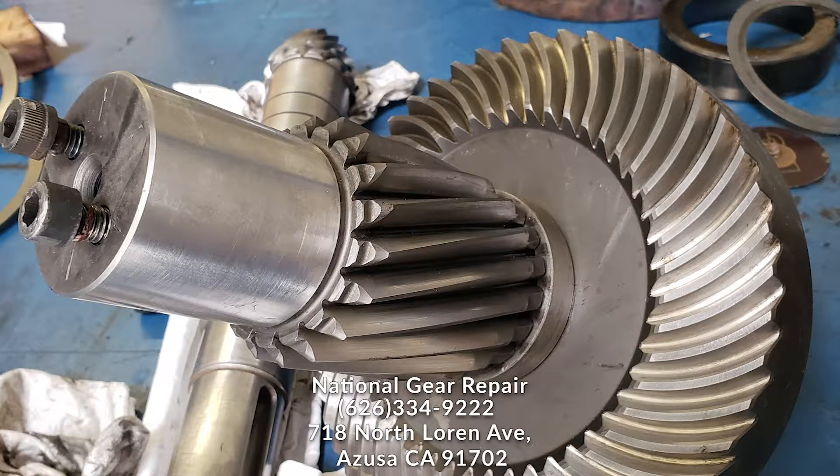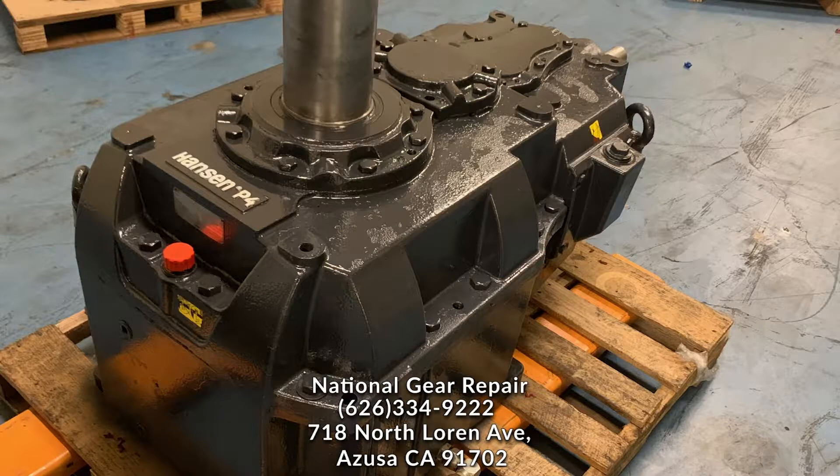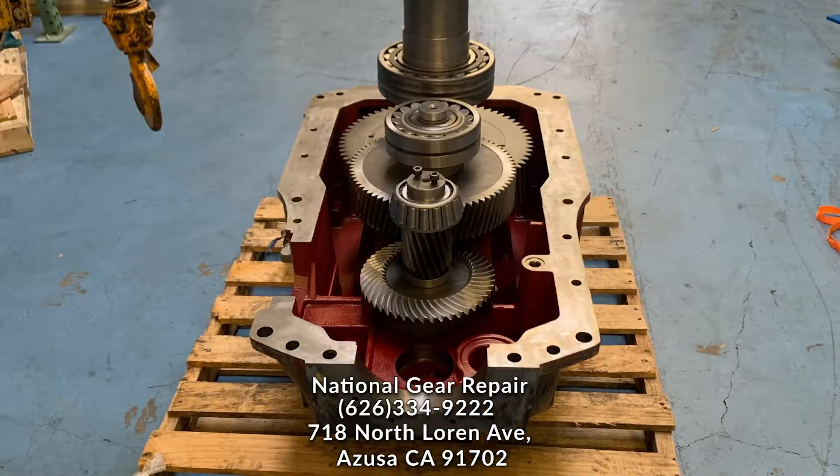I'd like to mention that this gearbox was done under emergency rush. The client in the San Diego area had us pick up this gearbox on Saturday morning, and it was delivered to him Sunday night. We had all bearings and seals in stock.